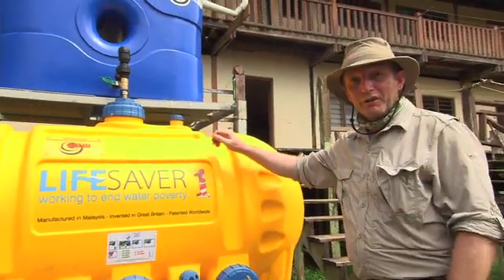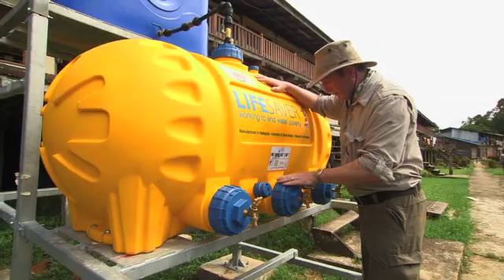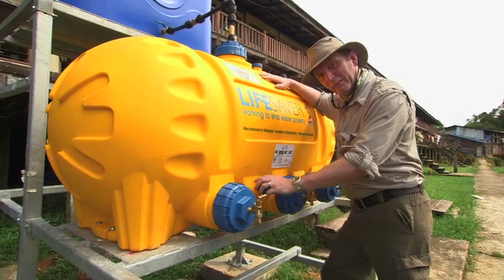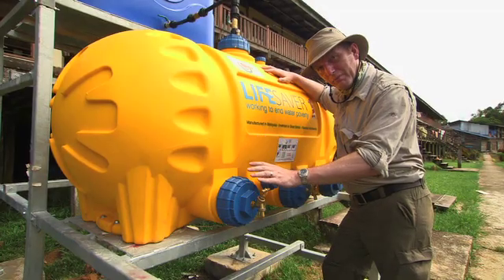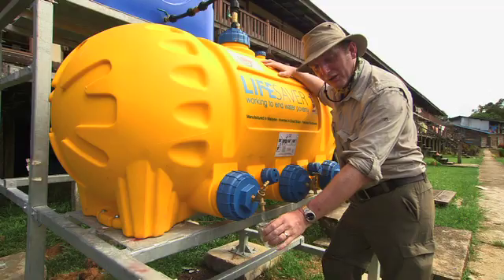This is where the hardware technology sits. It's simple really — there are three filters and two hand pumps. The filters are designed to take out all the nasties: the bacteria, the viruses. The hand pumps are designed to put pressure into the M1 tank, and the pressure forces the water through the membranes. Turn the tap and you've got safe, sterile drinking water.